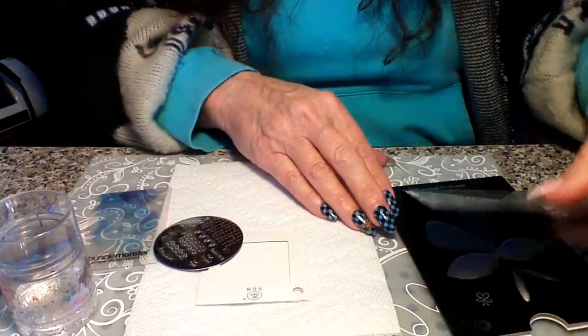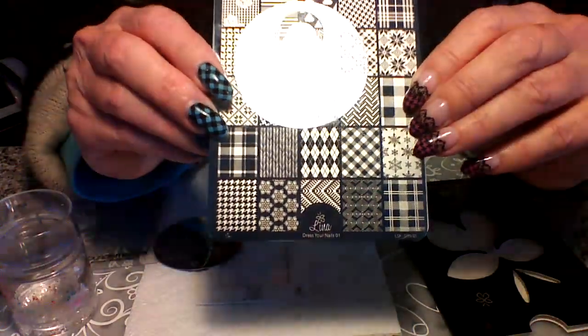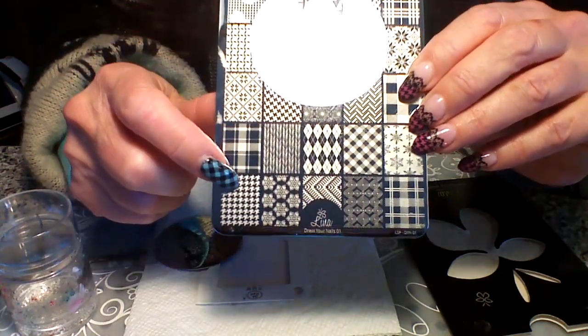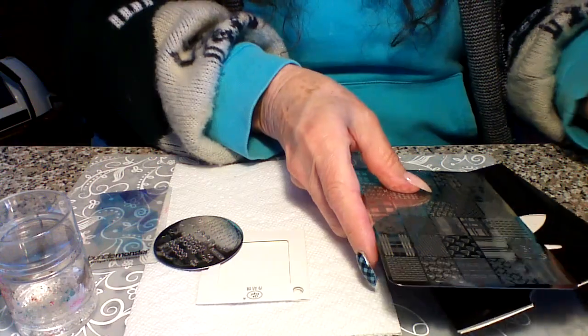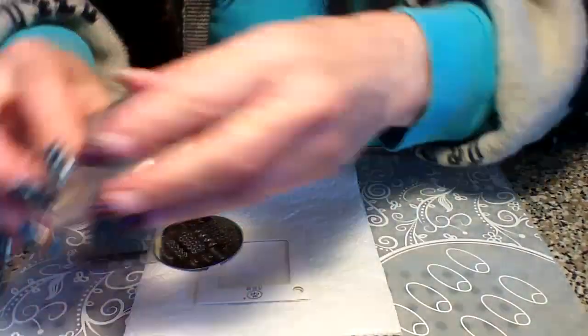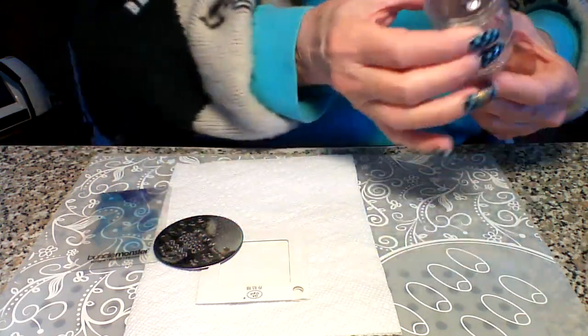And then the next thing I used was Lena's plate and it's Dress Your Nails 01, and I'm using this for my houndstooth. So let's go ahead and get started. I just use black, really simple, really easy and quick. And I'm using my Claire Jelly Big Blink Stamper. So let's get going.